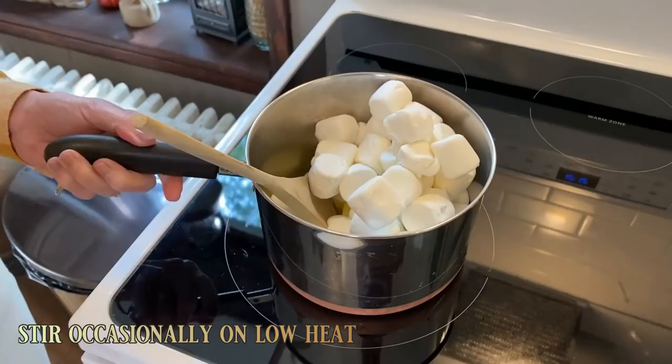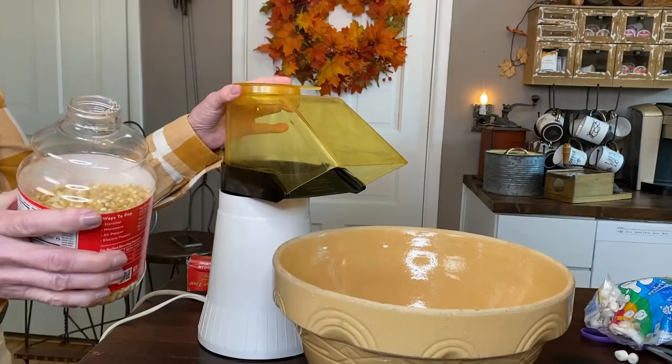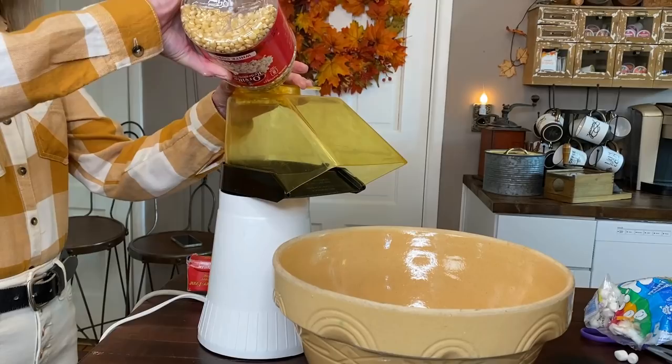I just leave this set in the pan and then I start popping the popcorn. Today I'm using Orville Redenbacher popcorn, but normally I use Jolly Time. I wasn't able to find it right now, but I like Jolly Time because the kernels get larger and it works better. But anything really works.